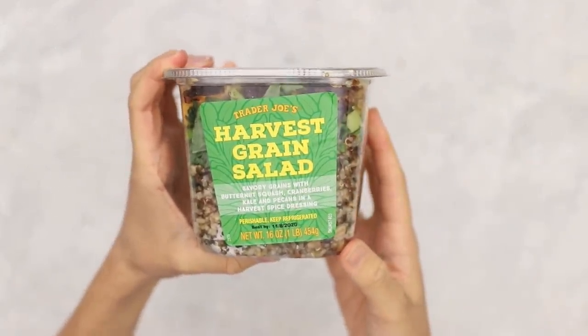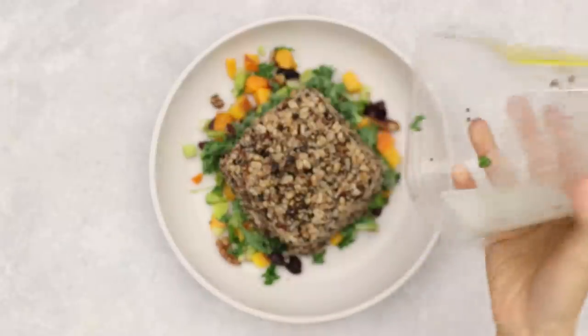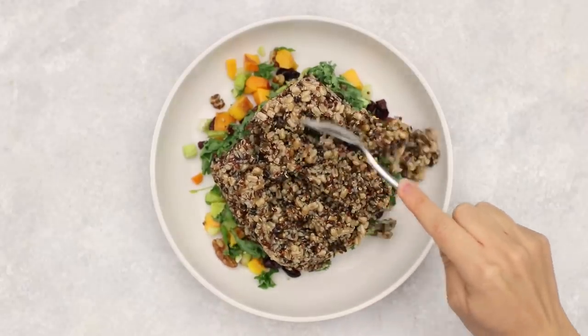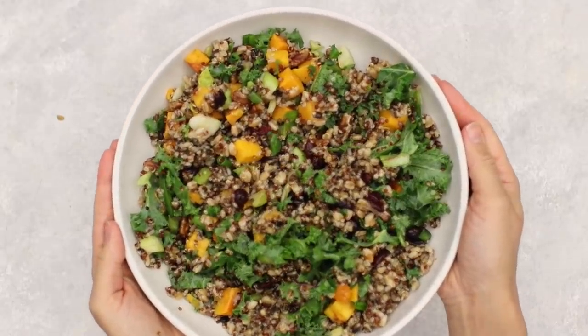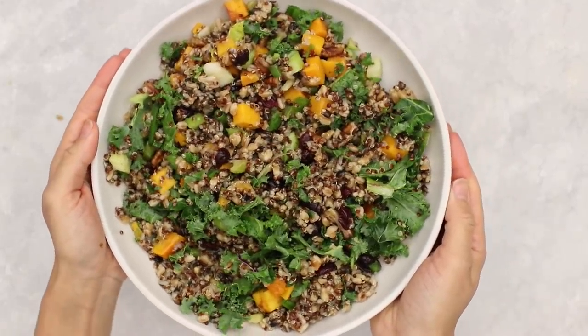Next we're working with the harvest grain salad. This one is very simple — just put it in a bowl and it's ready to go. It's a small portion, probably meant for one person, so you'd want to get multiples for a party. But it's cool that it's pre-made. You just open the package, put it in a bowl, mix it up, and it honestly looks pretty fancy even though it took almost no effort.